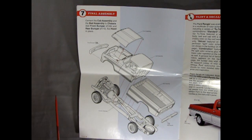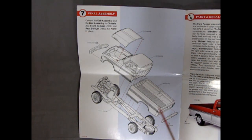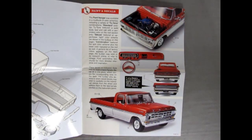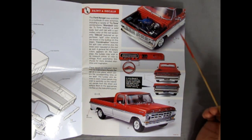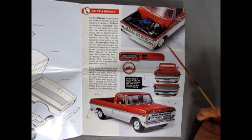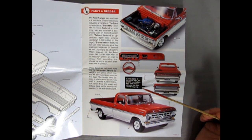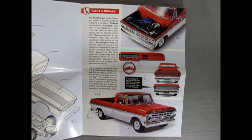Step seven shows our final assembly of the front bumper going on, the hood, the cab, the bed, and the rear bumper all locking into place on the chassis. Here's something really cool: there's our color and decal applications. You can see the air cleaner decal, all the cool instrument panels and your radio. Be sure to paint the tailgate panel stainless steel before adhering the silver Ford lettering. Very groovy.